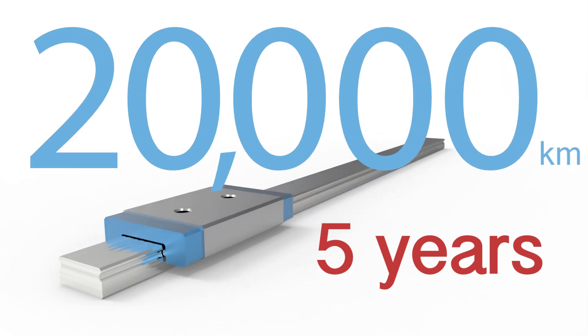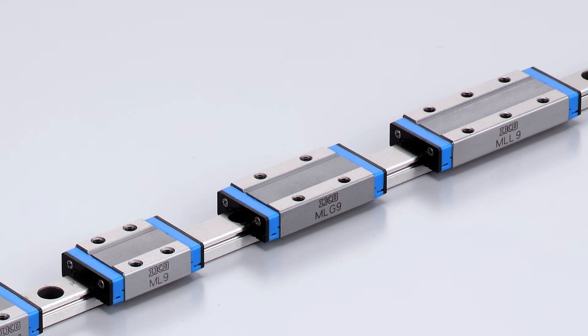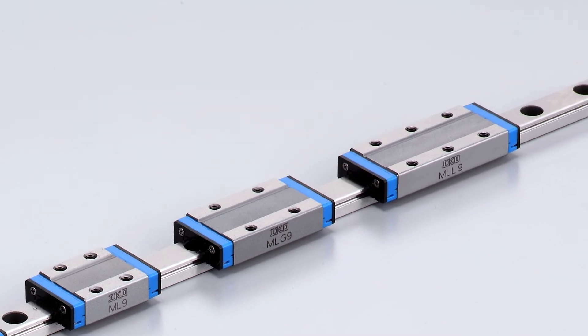The slide unit length comes in up to four different lengths. We offer a compact, a standard, a long, and an extra-long slide unit. Our miniature series is made of stainless steel as a default because they're typically going into medical, life science, and places that are hard to re-lubricate or hard to get at. So having them made of stainless steel is an important feature.